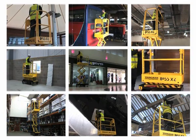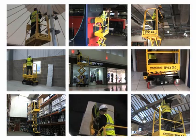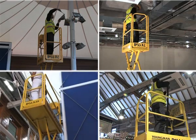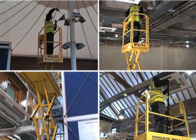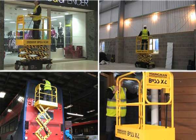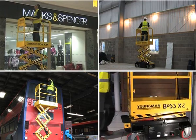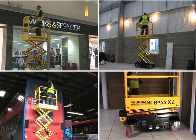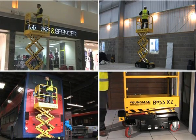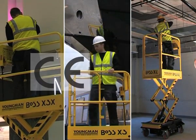Boss X series machines provide a safe work at height solution for a multitude of tasks including facilities management, shop fitting, painting and decorating, construction — especially fit and strip out work — cleaning and general maintenance. The machines are ideal for use in shopping centres, schools and colleges, hospitals, factories, transport workshops, offices, indeed any internal environment requiring a versatile and highly manoeuvrable micro powered access platform.